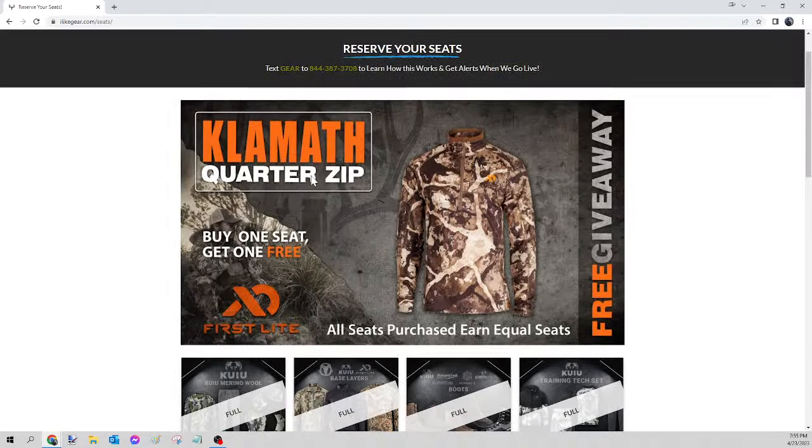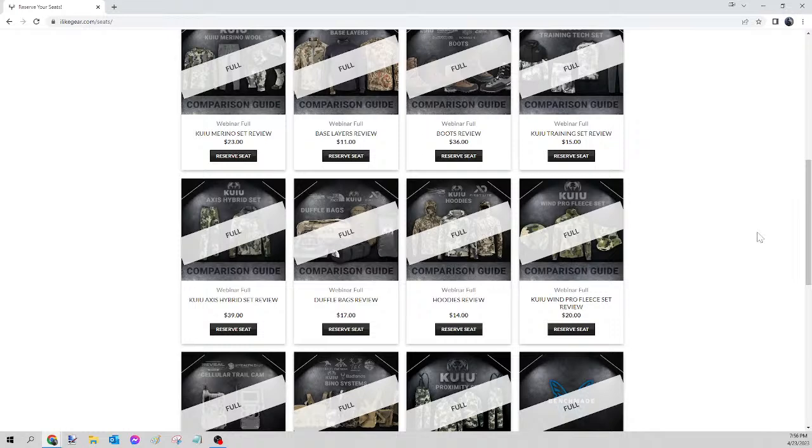For tonight we have a packed schedule — there are going to be 12 paid giveaways and then one free one. This is the way we say thank you to all of you who got in. We're going to run that free one at the very end, and everybody who got seats on the paid ones earned equal seats on that. You do not need to be live in order to win. This full video is going to stay on Gear Guys' Facebook page and also on YouTube. If I can find you on Facebook I'm going to tag you in the comments, and if I can't I'll send you an email.